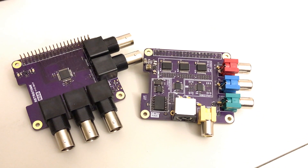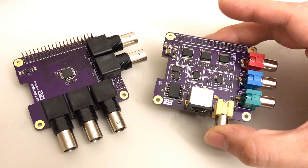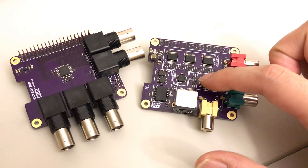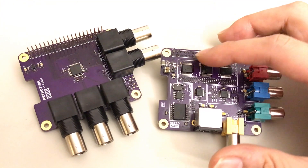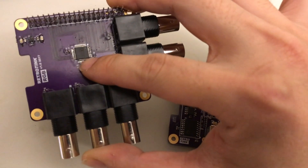Now let's take a close look at the new RGB version. You'll notice that compared to the component hat, it's much simpler. The RGB version doesn't need the component video transcoder or the NTSC encoder, and the discrete resistor digital-to-analog converter has been replaced by just a single chip.